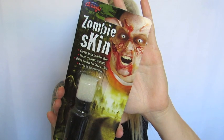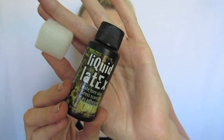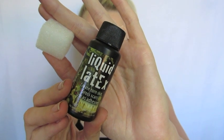Next I'm taking some new liquid latex which somebody sent to me. It's just normal liquid latex and it came with a little stippling sponge, but I'm going to use a q-tip to apply it because I really don't like throwing out my sponges for latex.